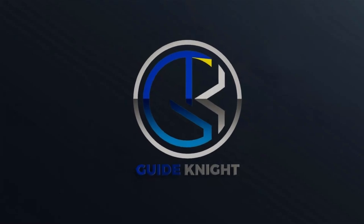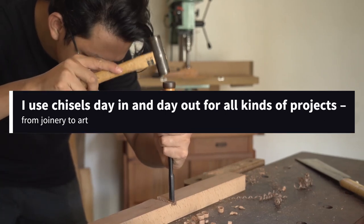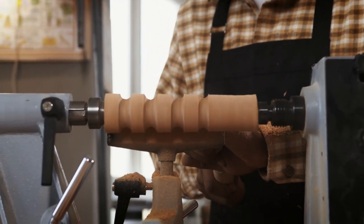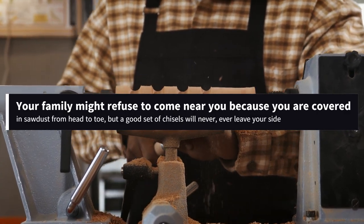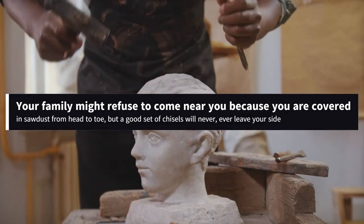Hello! Welcome to the GuideNight YouTube channel. I use chisels day in and day out for all kinds of projects, from joinery to art. As a woodworker and a wood carving artist, I am perhaps the best person to tell you this: your friends may desert you, your family might refuse to come near you because you are covered in sawdust from head to toe, but a good set of chisels will never, ever leave your side.